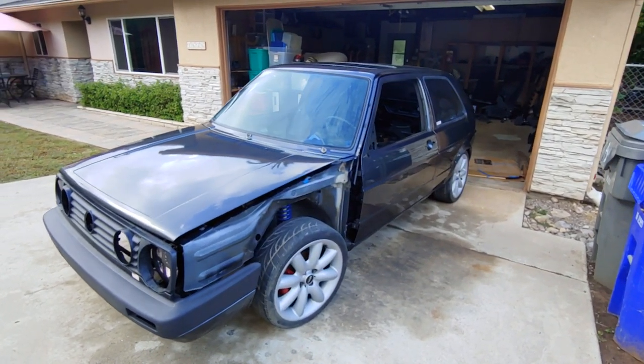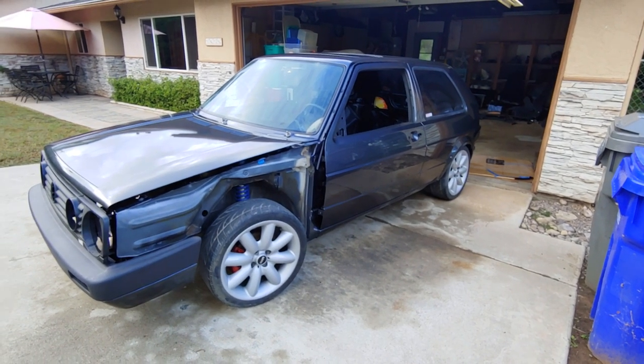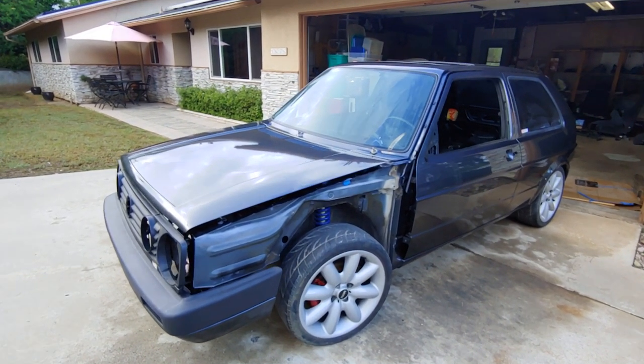There are no fenders on the car because the fenders I had for it are actually bad, so I got another set of fenders that we're going to put on here pretty soon.